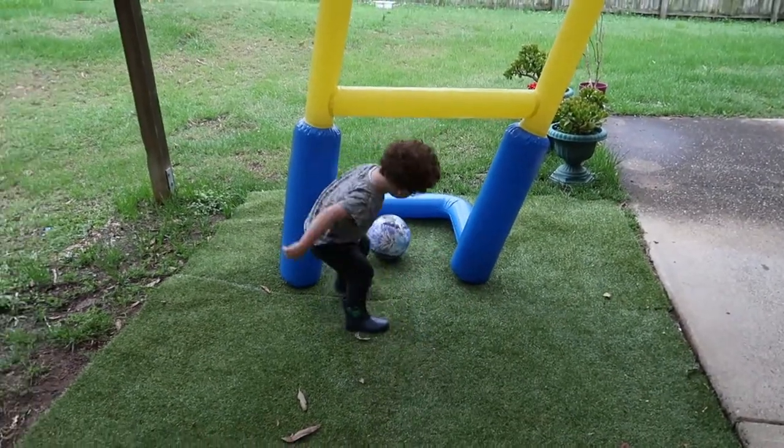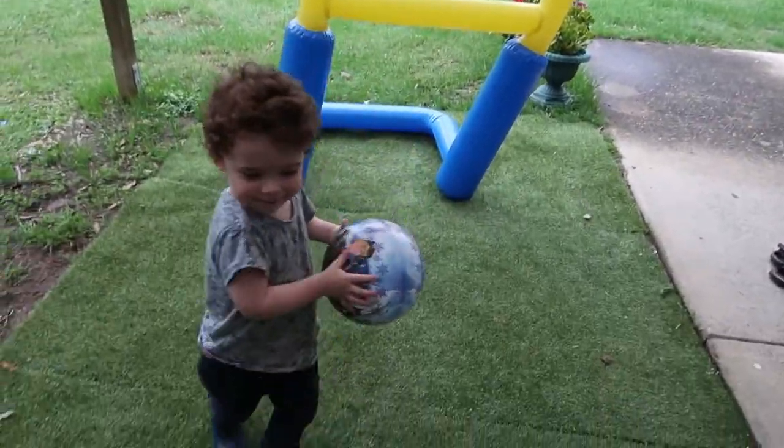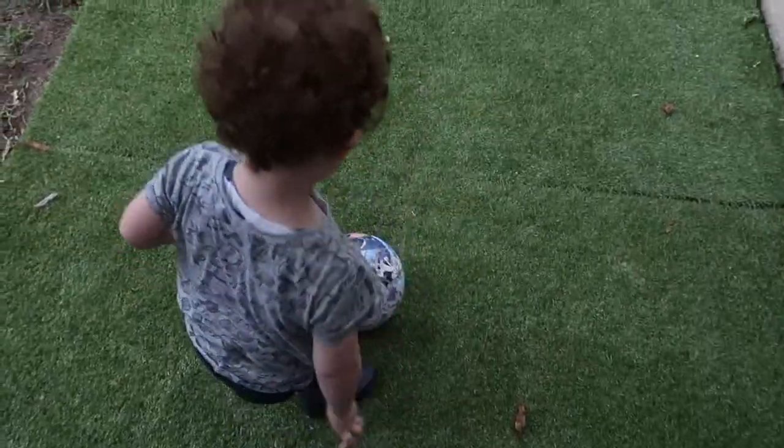And then I'll show you another one. Mm-hmm. Again.